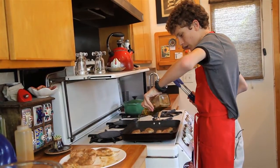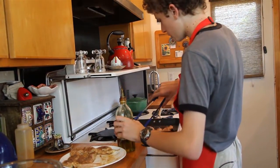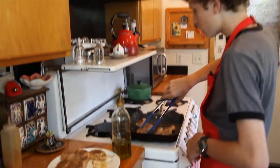I'm going to oil the rest of the pan up and flip them over. It's very important that we have those grill marks because it's not so much about presentation as it is about taste.